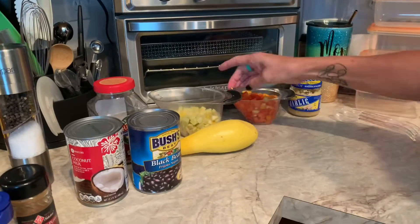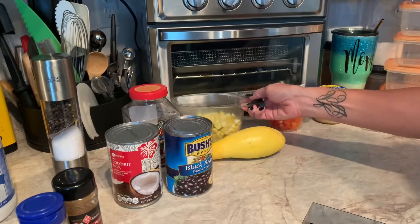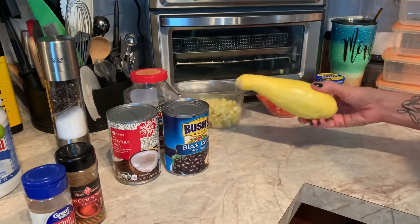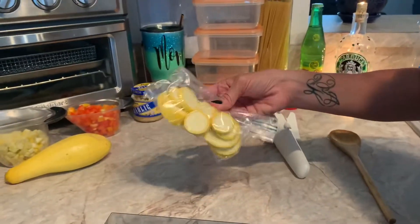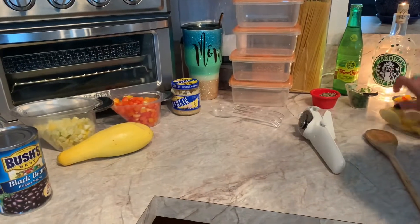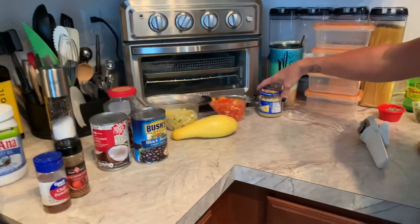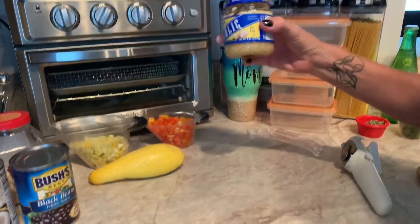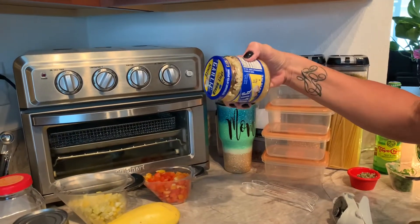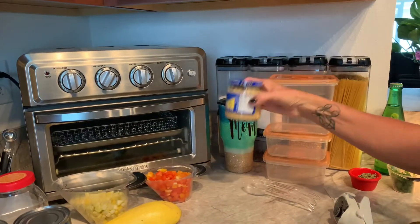You also need one cup of either zucchini or summer squash — I chose the summer squash. There was a little left over, so just save whatever you don't use and throw it in a stir fry later in the week. You also need two cloves of garlic. I've been using this garlic paste lately — it says half a teaspoon is approximately one clove of garlic, so we'll put a whole teaspoon.